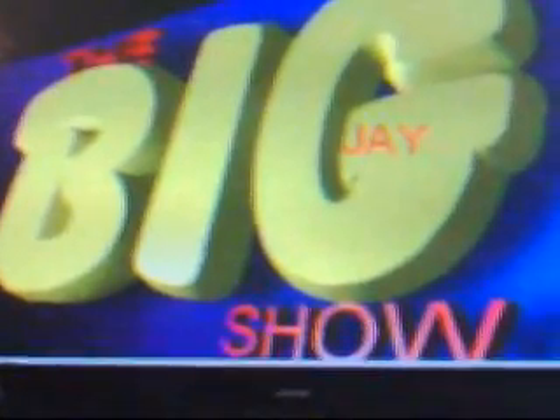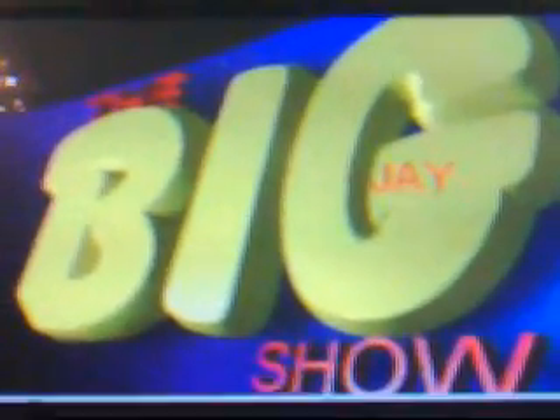Hello everybody and welcome to the Big J Show. Today we're going to do a little bit of cooking, but it's not going to be as heavy duty as normal. I'm going to show you some of our ingredients.